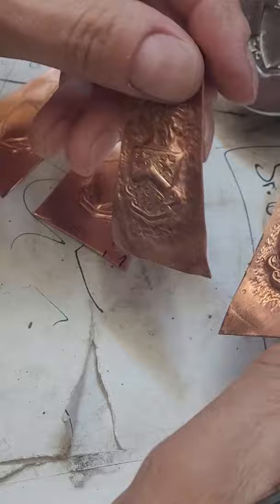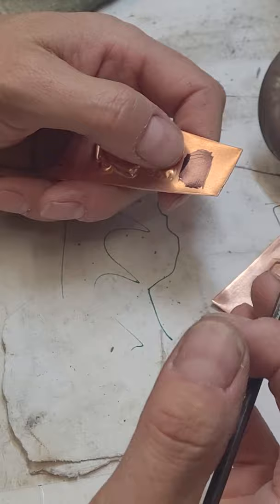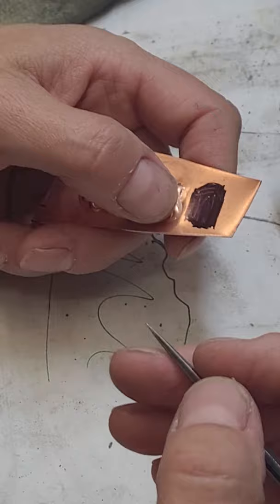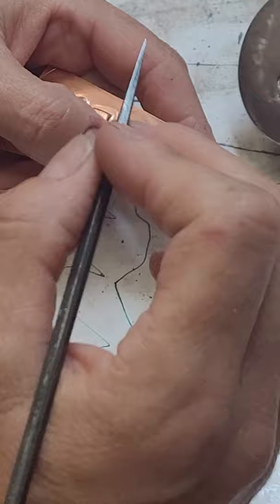I wanted to show you some basic layout techniques. This is a layout technique for sheet metal — it's not just for jewelry. It's for laying out marks on sheet metal for any reason, for bending galvanized steel for ductwork or anything. There's a product called Layout Blue — it's a translucent blue spray paint kind of product — and it allows you to scribe and see your marks on it.